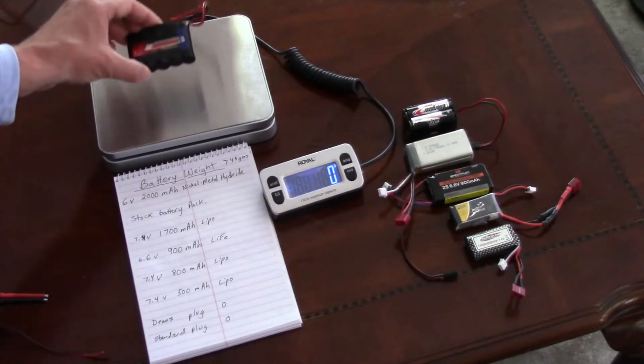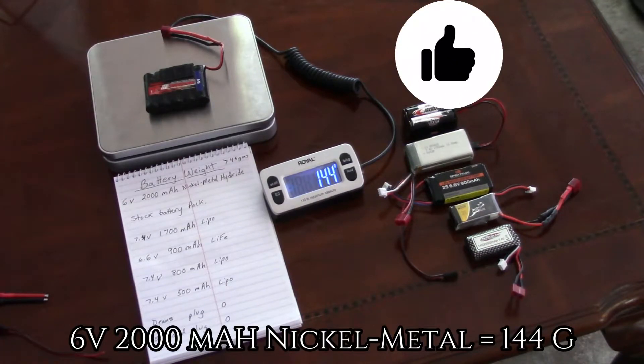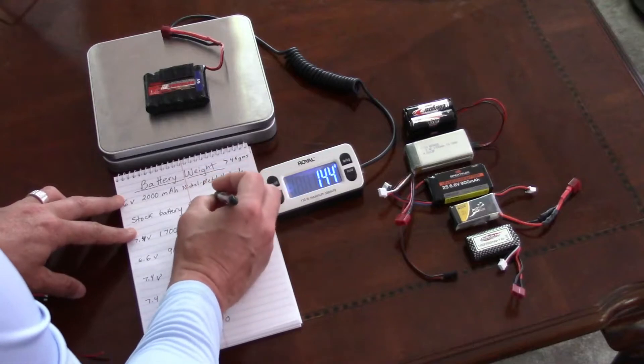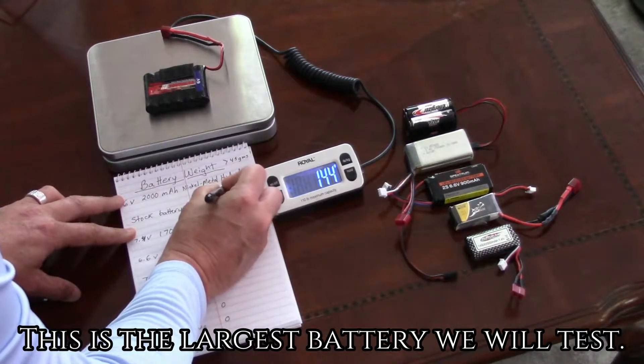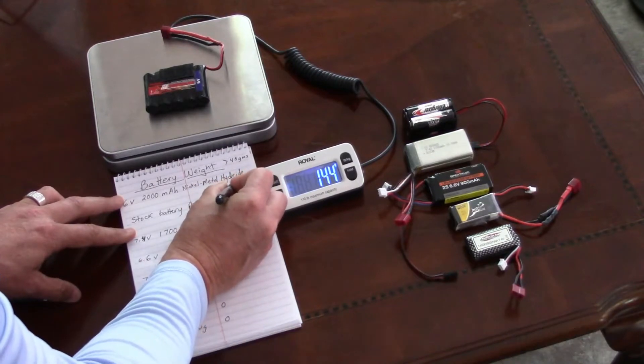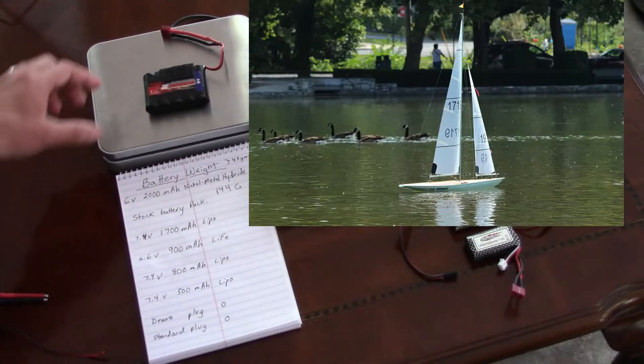A 6-volt 200 milliamp nickel metal hydride battery weighs 144 grams. This is the largest battery we will test, and these are best for larger boats such as an EC12.